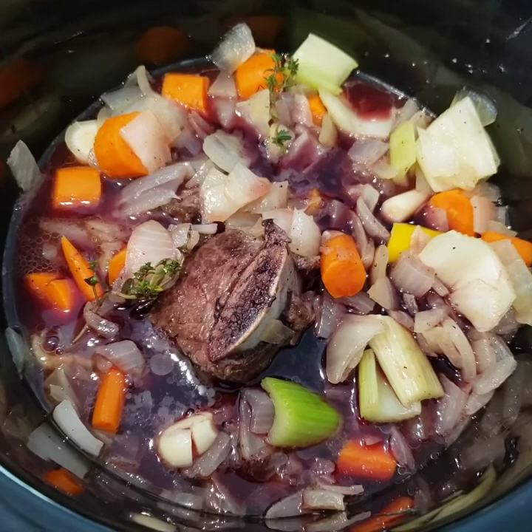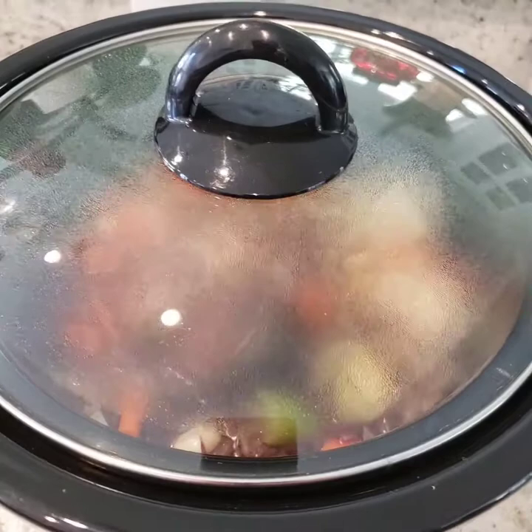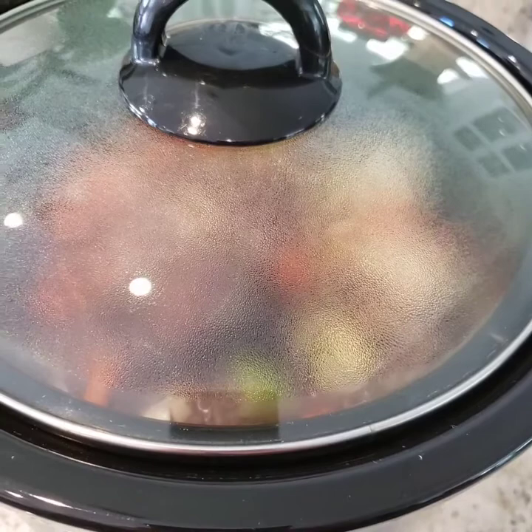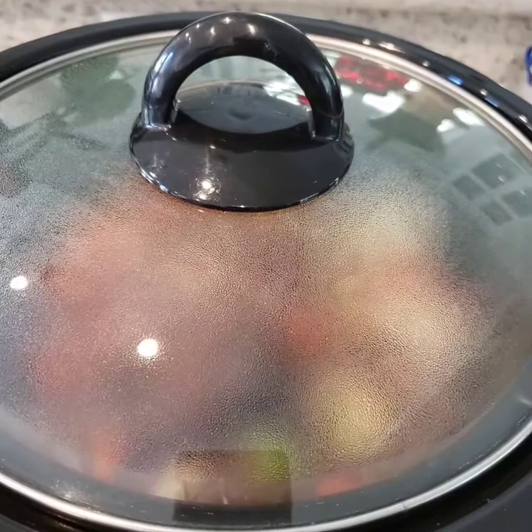Now it's just time to wait. We wait for a few hours. Depending on the slow cooker and its temp — I have it on low — we might be going from three to four, maybe even five hours. I'm going to check it in about two and a half hours and add another cup of red wine, and then go from there.